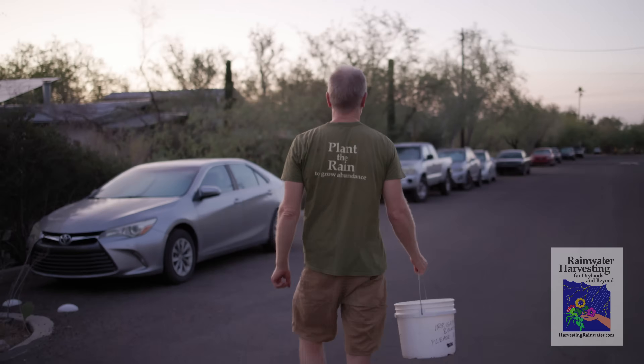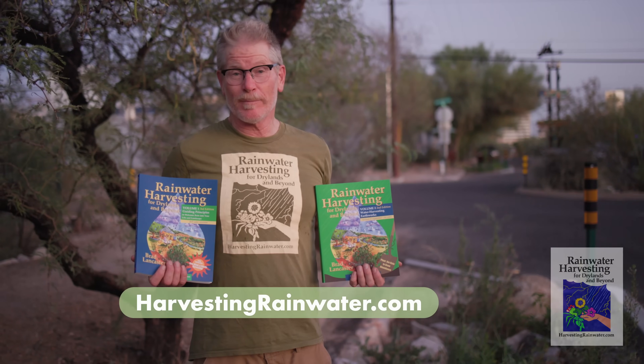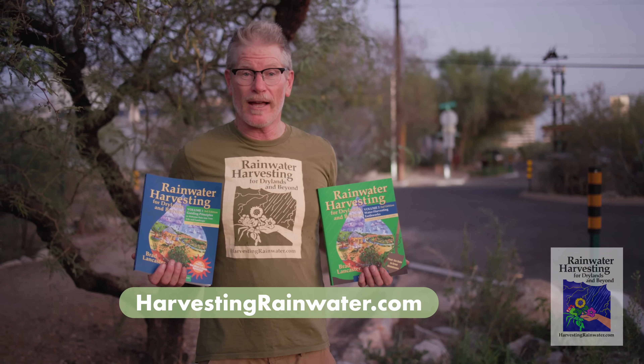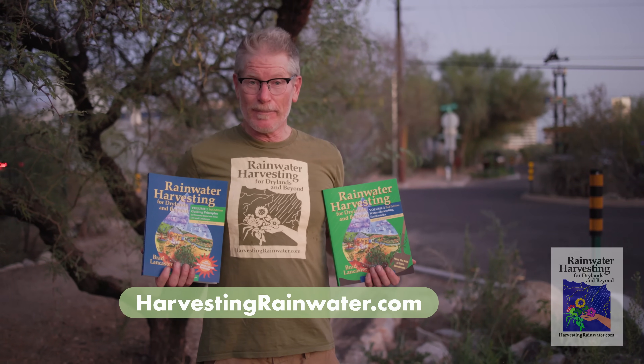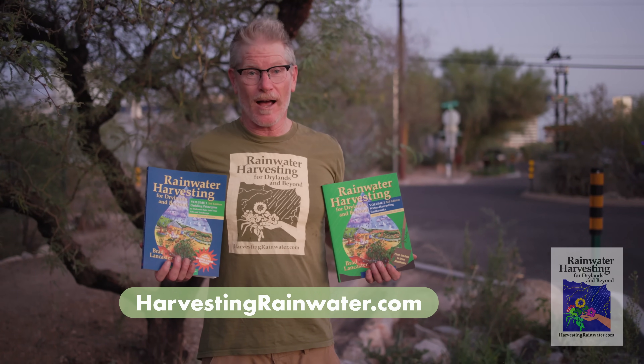What other videos would you like to see from me? Let us know in the comments section. Please like and subscribe if you enjoy this video. For more information, be sure to check out the new full-color editions of my books, Rainwater Harvesting for Dry Lands and Beyond — the first one is now available in Spanish. You can get them at deep discount direct from me at my website, harvestingrainwater.com.